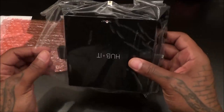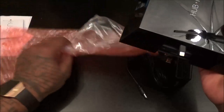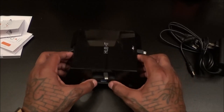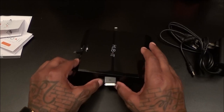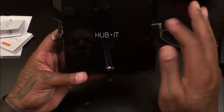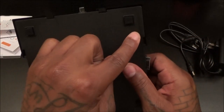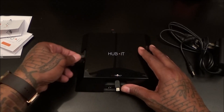Now the actual unit itself — right out of the gate I can tell you it's very light. From the picture it looks like it's going to be a little heavier, but it's very light, so when they say travel, this is definitely something you can travel with. On the front: 'Hubbit,' nice glossy finish, Eggtronic branding. Four little rubber ports on the bottom to keep it from moving around on your table. Retractable pins.